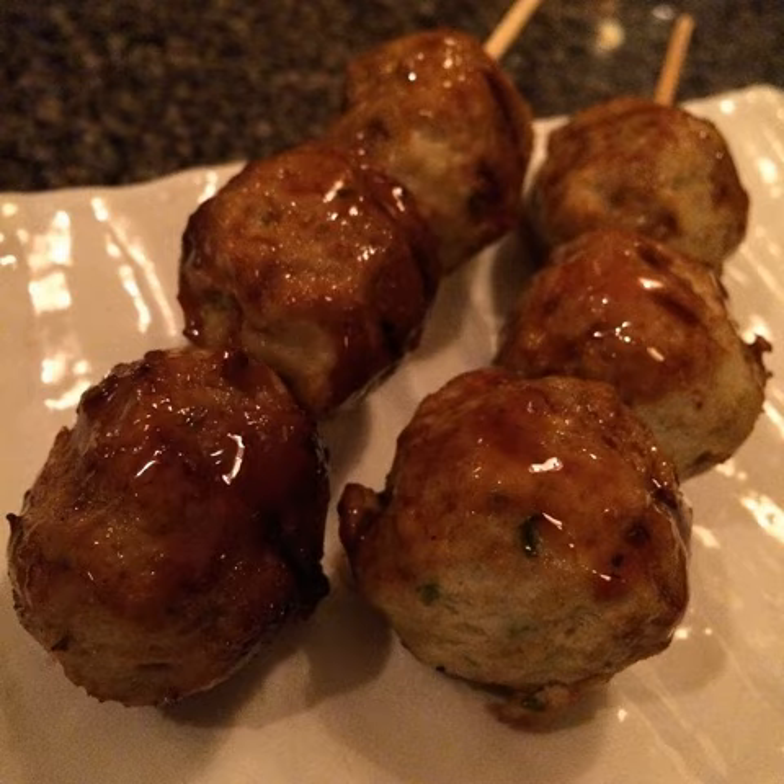Varieties include boiled dishes cooked at the table; broiled or char-broiled dishes including barbecued meatball; deep fried preparations; and simmered or stewed dishes with vegetables and herbs.